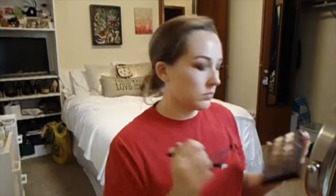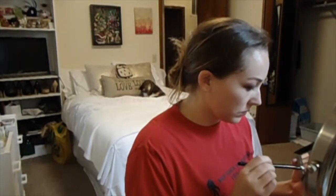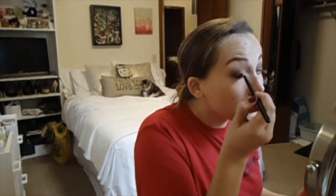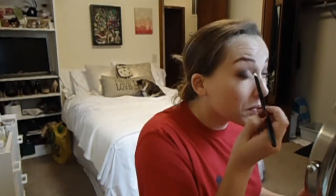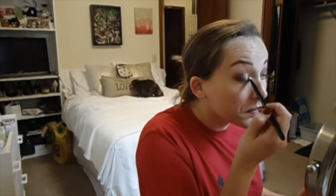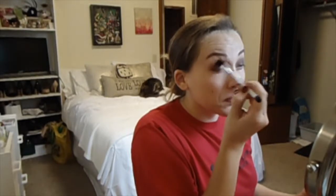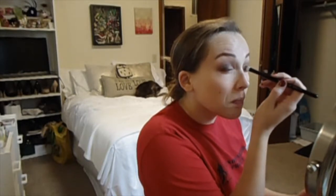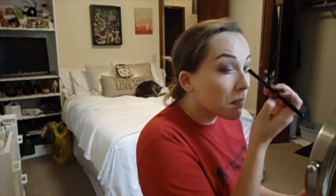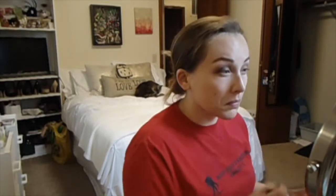Then going in with the shade Light Bronze from the same palette, I'm going to pick that up on a flat dense brush and pack that all over the inner third of the lid. Then picking up a big fluffy blending brush and blending it out, then packing on more color with the flat dense brush and blending again. I do this a couple of times to make sure all of the colors are blended well together.